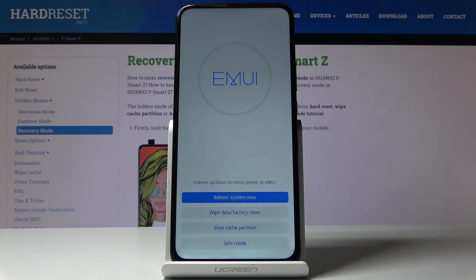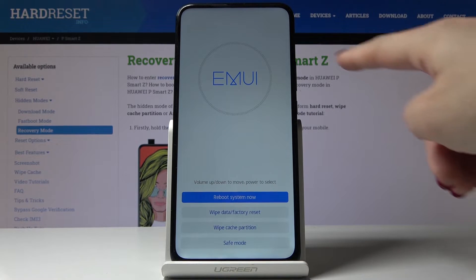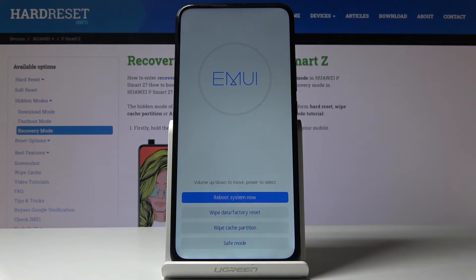As you can see, now we are in recovery mode, in which you can navigate by using both volume up and down keys, and for selection use the power key.